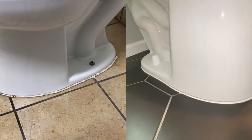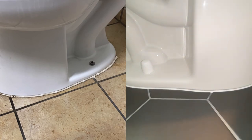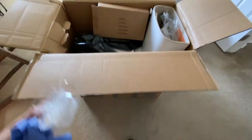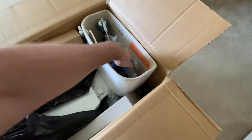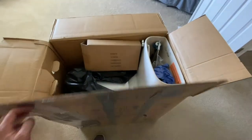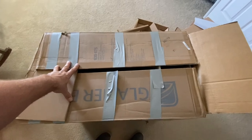Unfortunately most people do caulking jobs like the one on the left where it looks like a blind person did it. One final tip: take the old toilet, stick it in the box that the new toilet came in, put all the trash in that box, seal it up — it makes it nice and easy to remove from your house and keeps your house nice and clean.